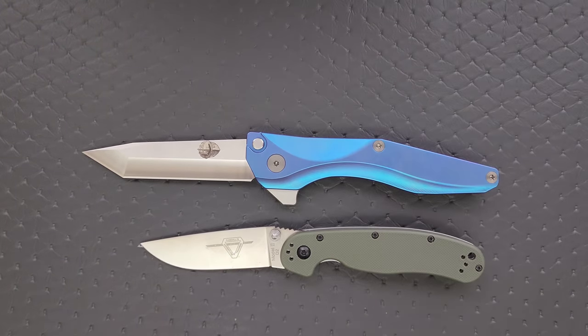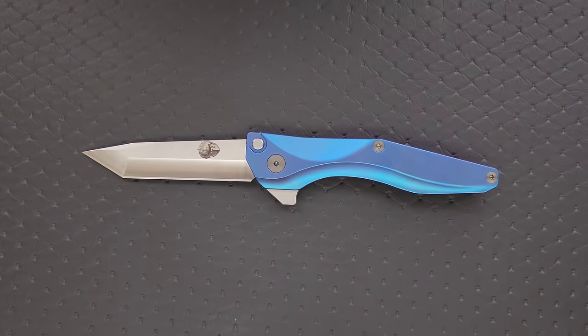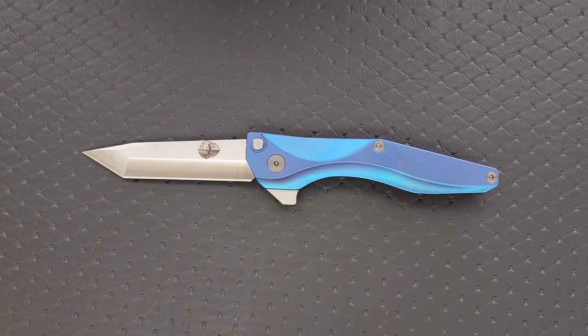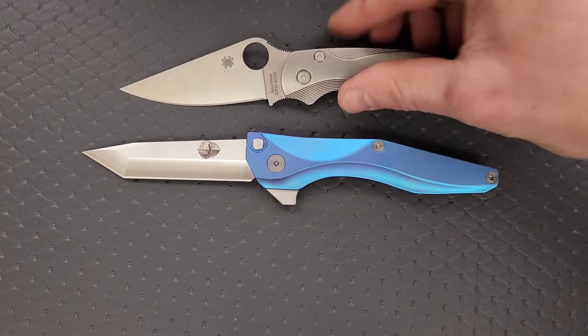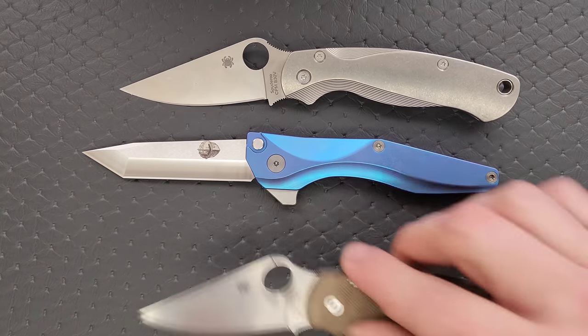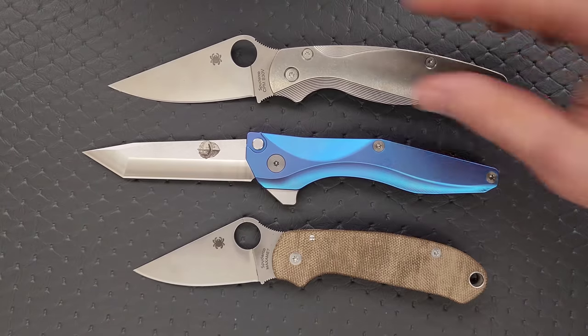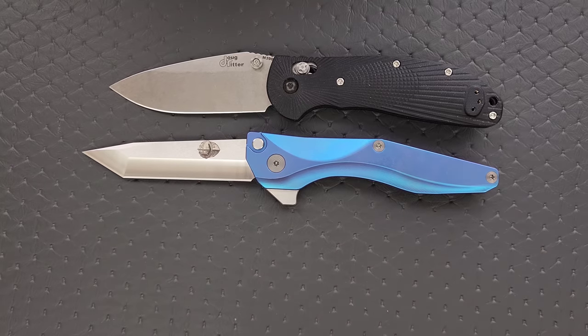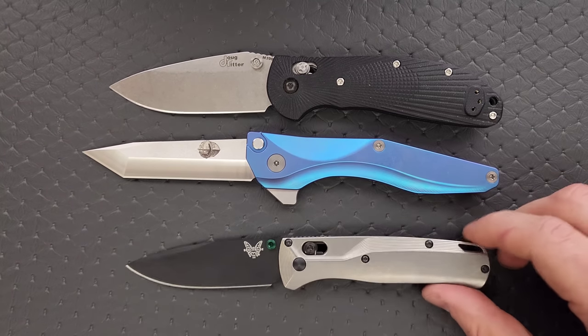How about up against the Demko AD20.5? There we go. How about up against the Spyderco PM2? And we'll do the Spyderco Para 3. There we go. And last but not least, how about the Benchmade Griptilian — in this case the Ritter Hogue — and the Benchmade Bug Out. There you go. You can see where we are for the profile on the blade.